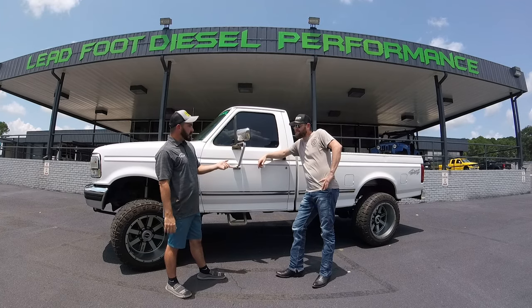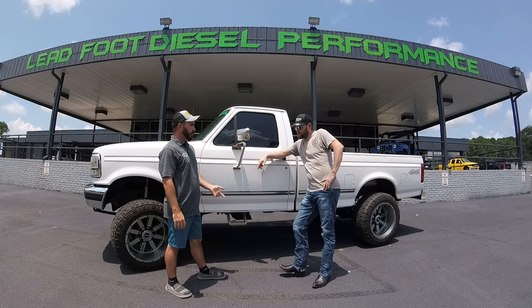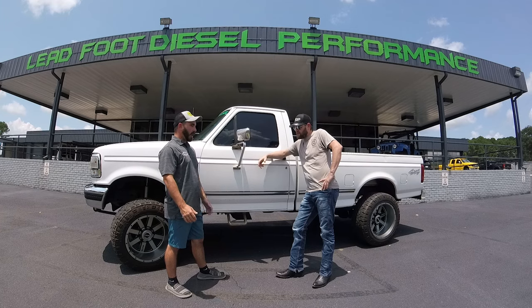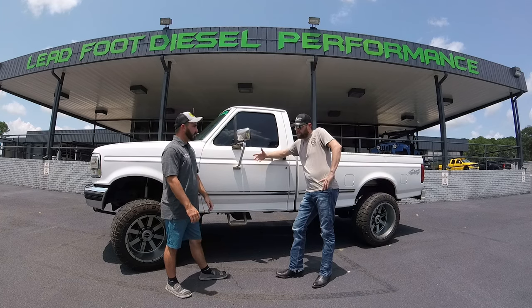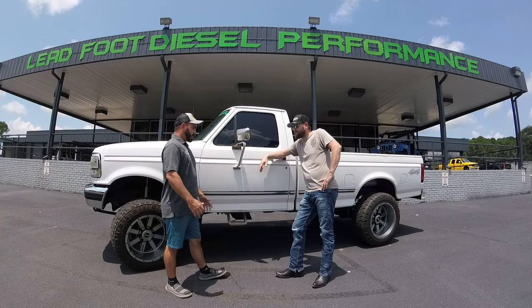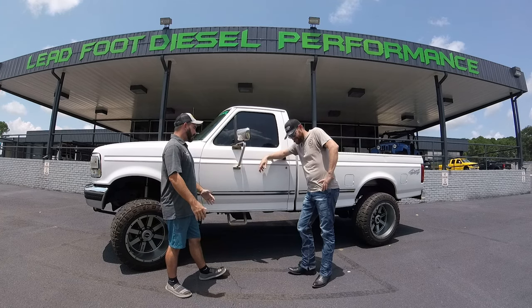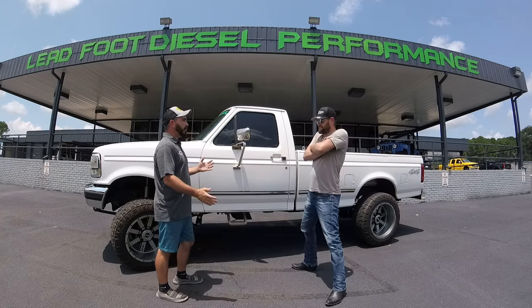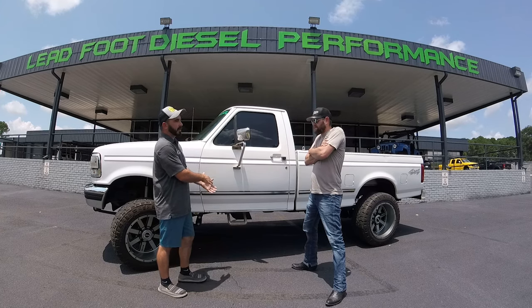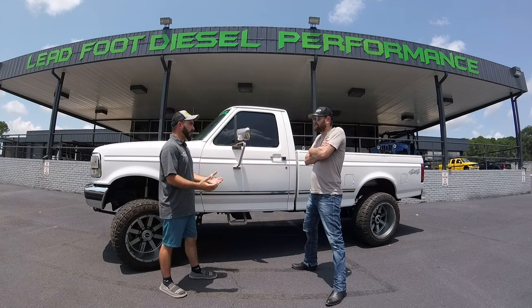Are they 22s or 20s on it? These are 20 by 14s. I love the anthracite finish on them — I had a set on my truck too. I've never seen these wheels here in the state of Georgia. Everybody's into the Fuels now and the American Force and the Specialty Forged and all that stuff, and they stick out this far outside. This is kind of a happy medium between the crazy wide wheels and basically a 16 or 17-inch aftermarket wheel.